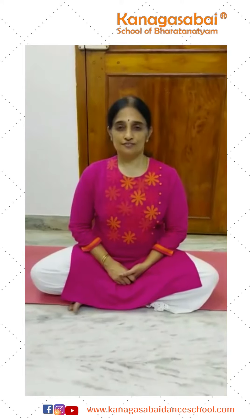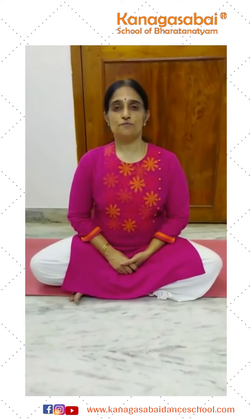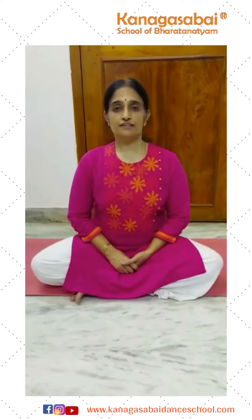Hi, welcome to Yoga for Wellness. In the Pranayama series, we are going to see Shrikari Pranayama today.